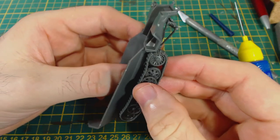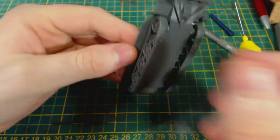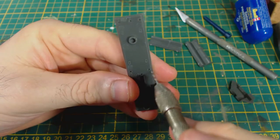The track sets can then be glued to the hull — they fit excellently. Now to add the floor.